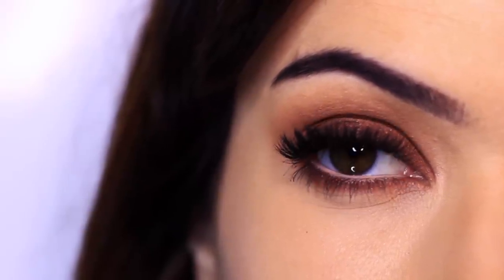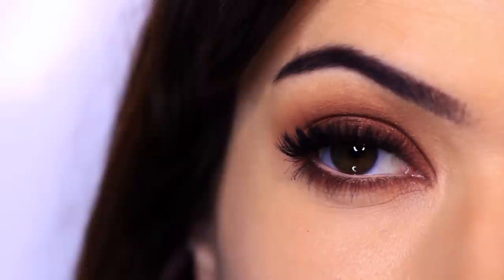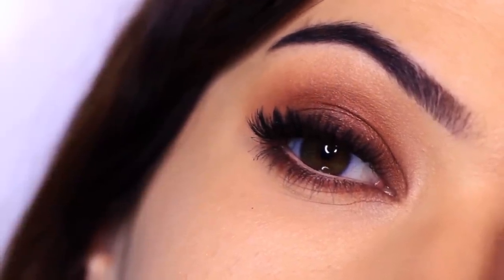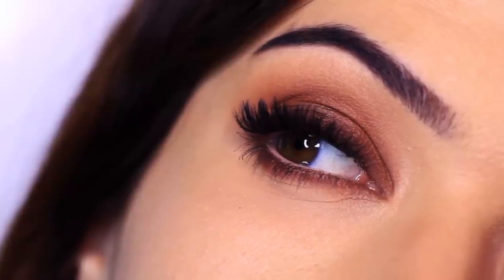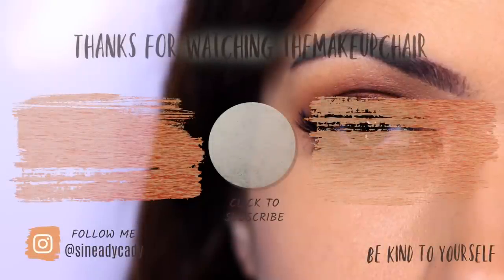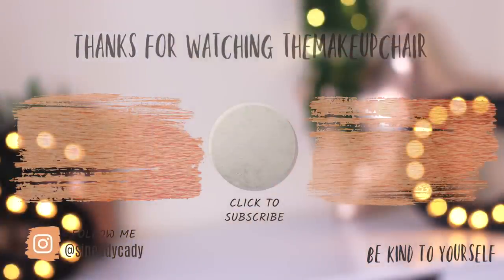I really hope you guys enjoyed this one. Please give it a try — I promise you, if you can master two eyeshadows, you can apply a million. Start off with the two, perfect it, finish it off with lashes and mascara, and then just add a little bit more. It kind of takes the fear out of it because you know your look is pretty much finished, and you're just going to add a little bit extra as you go and very slowly build up — one of my favorite phrases. Slowly build up your technique and your skill, and you will become a pro in no time. If you enjoyed this video, please give it a thumbs up. As always, be kind to yourself, be kind to others, and I will see you in the next one.